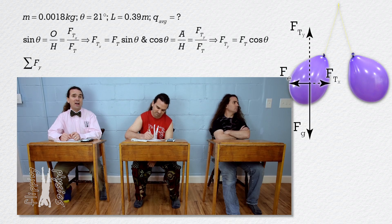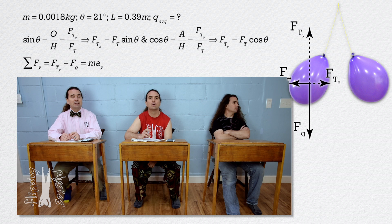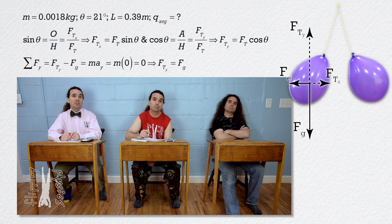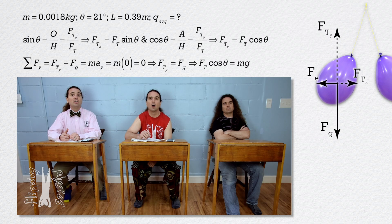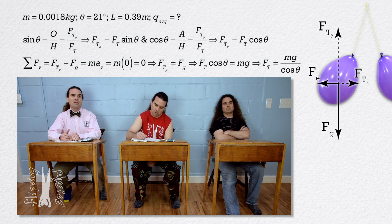Next, we can sum the forces in the y direction. Net force in the y direction equals positive force of tension in the y direction minus force of gravity, which all equals mass times acceleration in the y direction. The balloons are at rest, so acceleration in the y direction equals zero. Therefore, force of tension in the y direction equals force of gravity. Substituting in equations: force of tension times cosine theta equals mass times acceleration due to gravity. Solving for force of tension: force of tension equals mass times acceleration due to gravity divided by cosine theta. Let's put that equation in our equation holster.